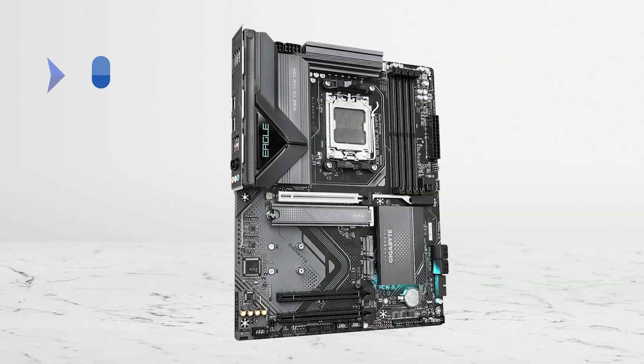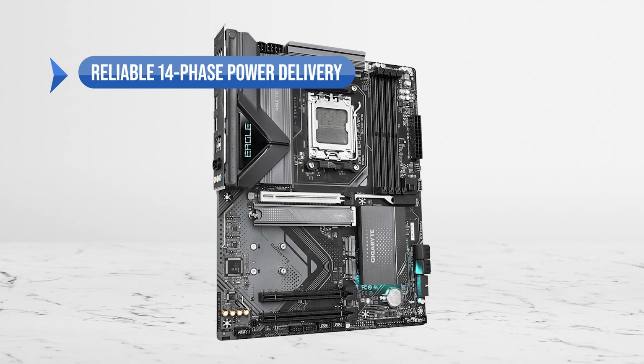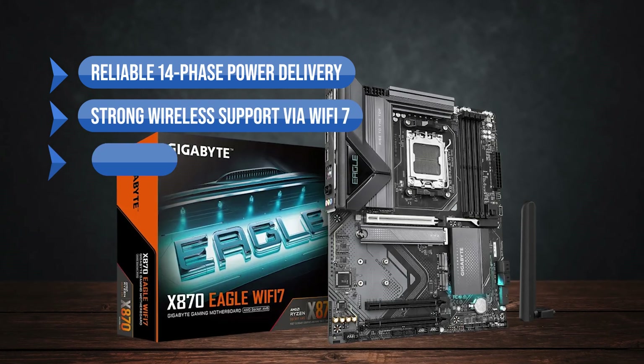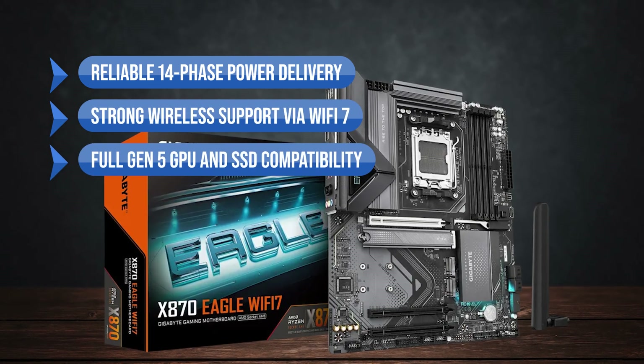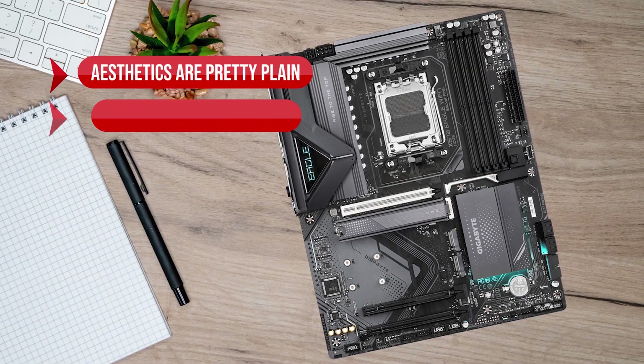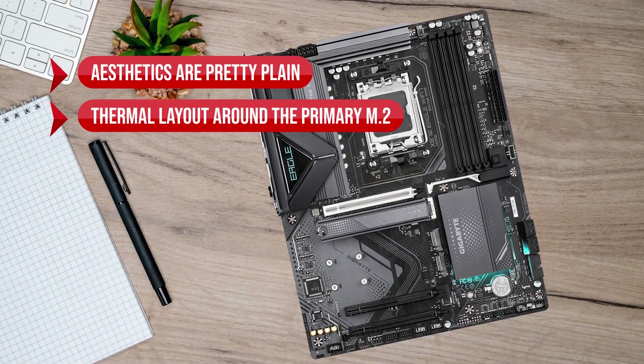To sum up, what I like about the Gigabyte X870 Eagle Wi-Fi 7 is the reliable 14-phase power delivery, the strong wireless support via Wi-Fi 7, and full Gen 5 GPU and SSD compatibility. On the downside, the aesthetics are pretty plain and the thermal layout around the primary M.2 is a concern.